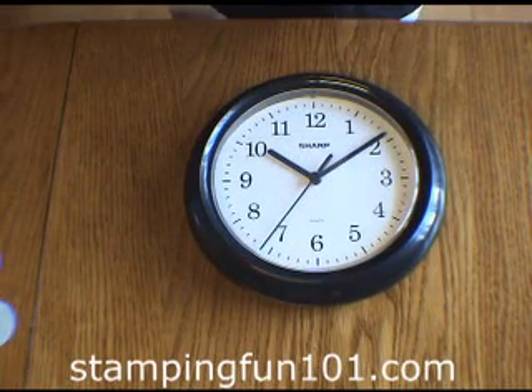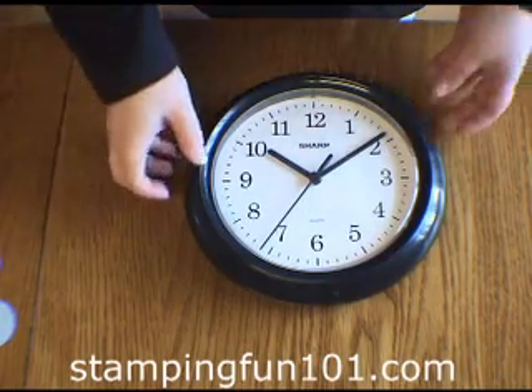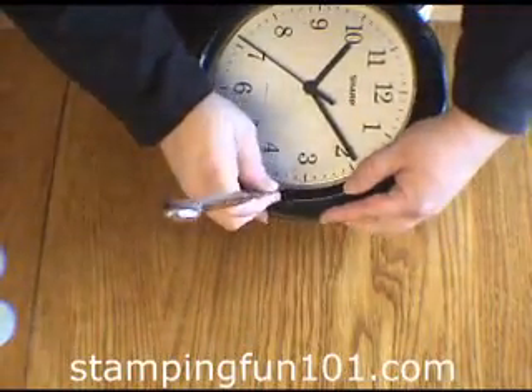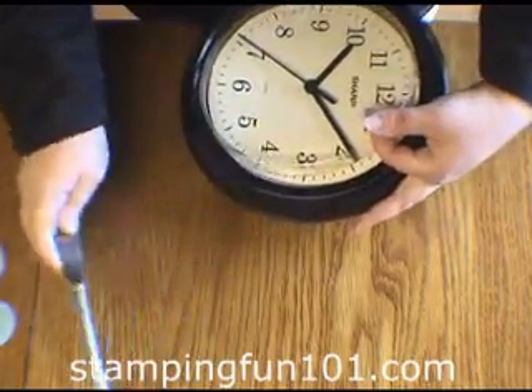Welcome to StampingFun101.com. Today we're going to alter this inexpensive wall clock. You need to find one with a top like this where you can just slide a butter knife down and just pop the top right off like that.